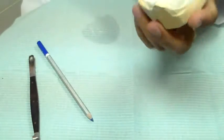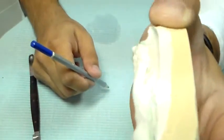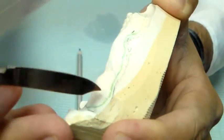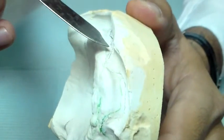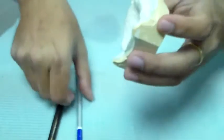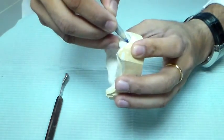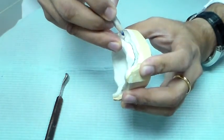So here I have the maxillary cast. I have already drawn a line — there is a black line underneath going all the way around. That is the line at the tissue reflection point. I have also drawn a green line that is about a millimeter or a millimeter and a half above the tissue reflection point. I'm just going to darken my line with a blue pencil so it is clear where our line is going.